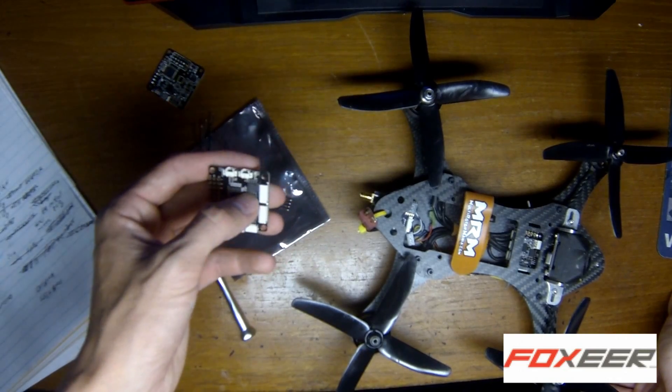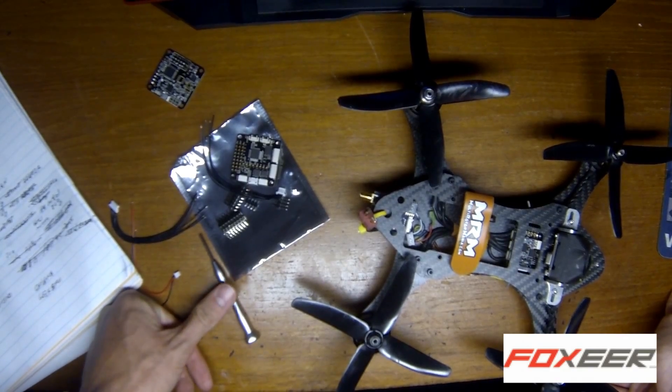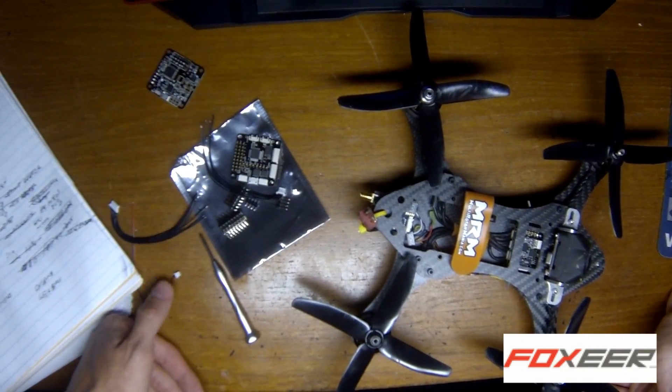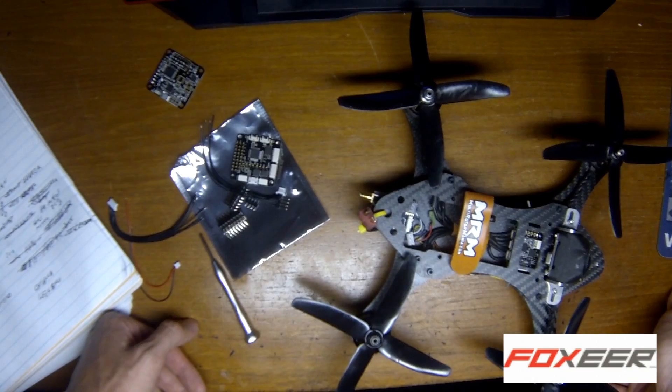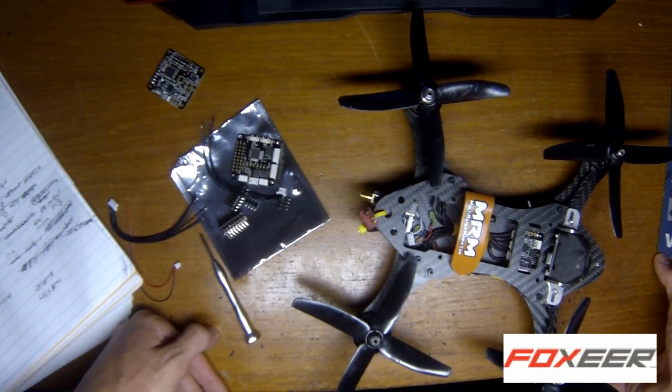It does come with the black box built-in — it's an 8 megabyte system. It is slow when you download from it. This is my first black box and first race board, but it does take a long time to download. I don't know if that'll be fixed later or if it's even fixable, but it's there.